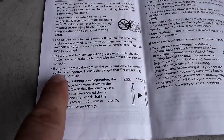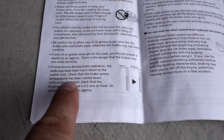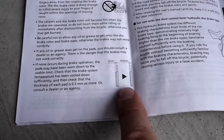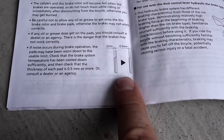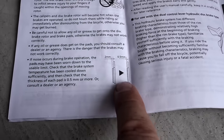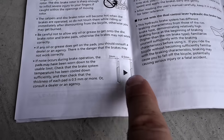Going by the book, Shimano says if noise occurs during brake operation the pads might have worn down. Well, I strongly recommend not waiting until then because it might be a bit too late. The original pad is about 2 millimeters thick — when it gets down to 0.5 millimeter thickness it's time to replace the pads.